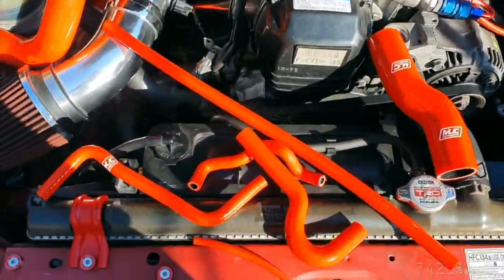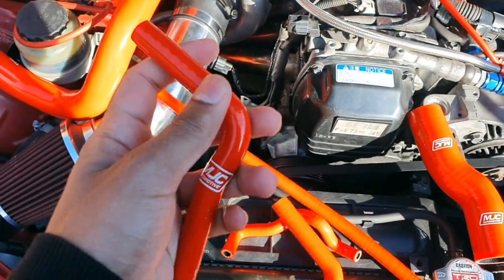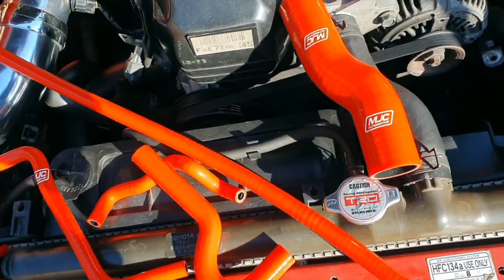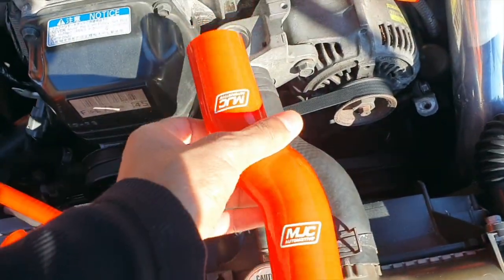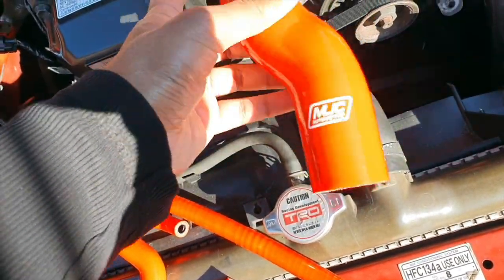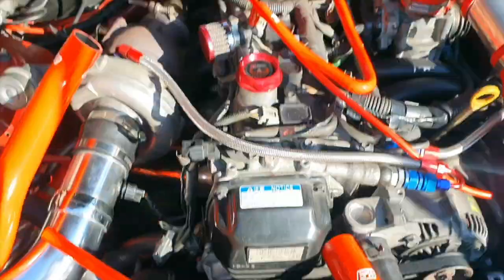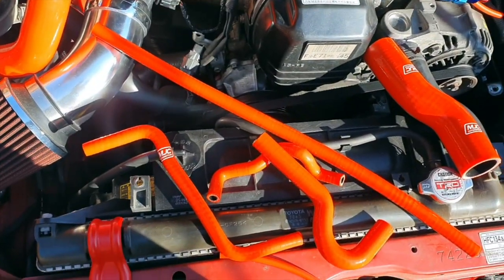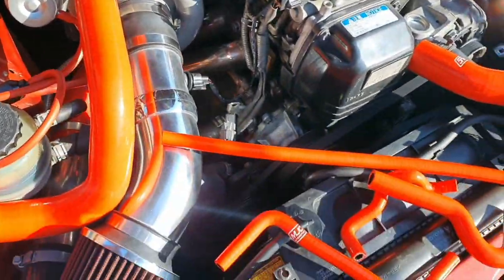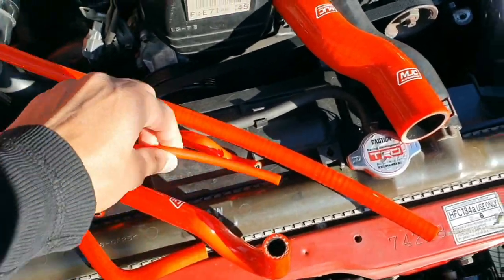These are most of the hoses included in the kit — they are very strong and sturdy, and the shape of them is very nice. They fit well to the stock hoses currently on the car; for example this one right here is the same size but more durable and long-lasting, and obviously it gives a nice look to the engine bay. I would like if there were some instructions included for where the hoses go, because for example I have no idea where this one goes, but I'm sure we'll figure it out.